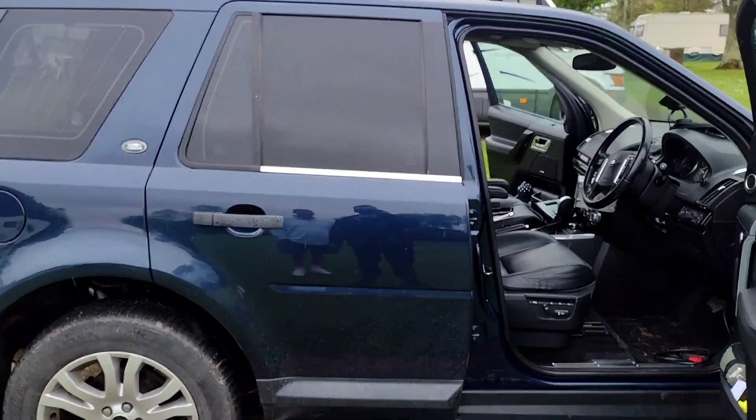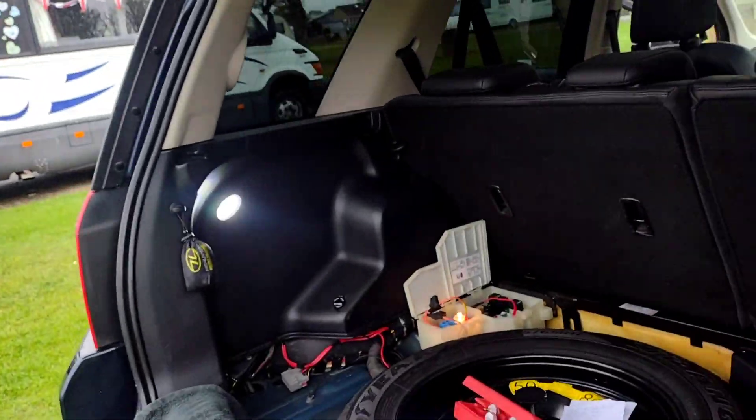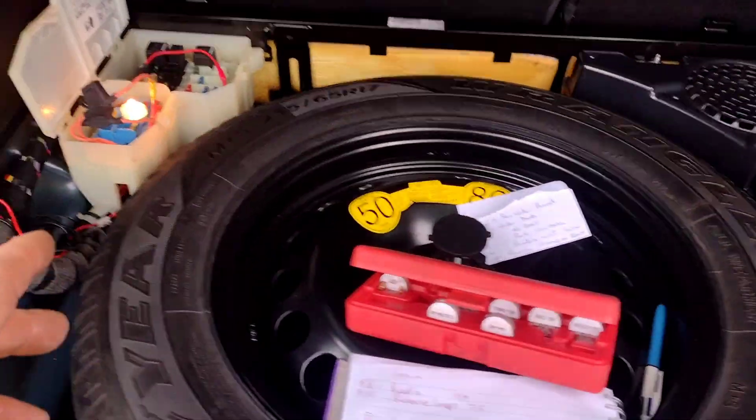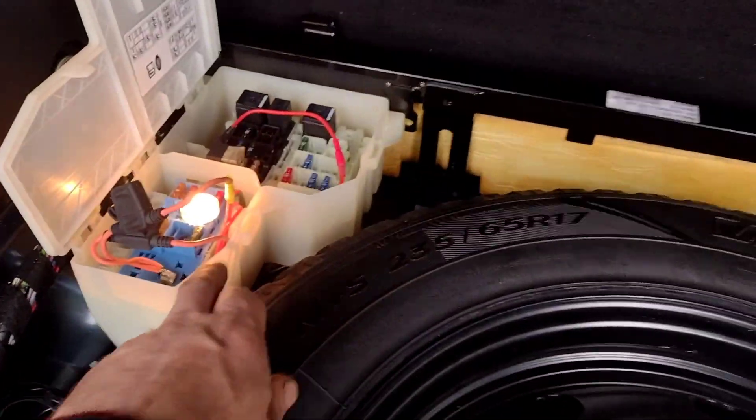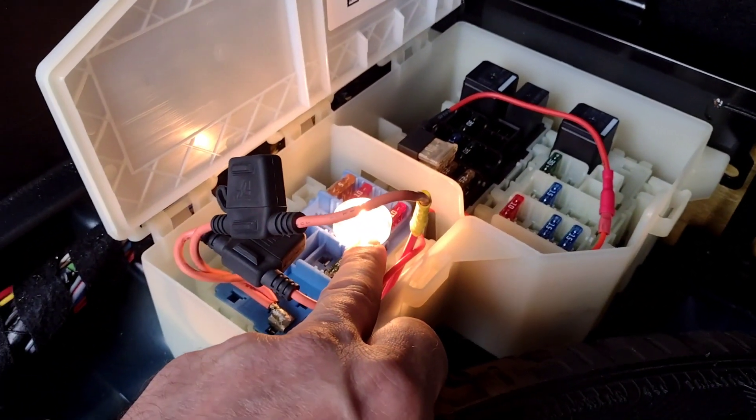Today I'm working on a Land Rover. This one has got a short circuit, so this is what I'm using to test it. I know which fuse it is because the customer already told me — it's the one that keeps blowing, and that's the one for the radio.